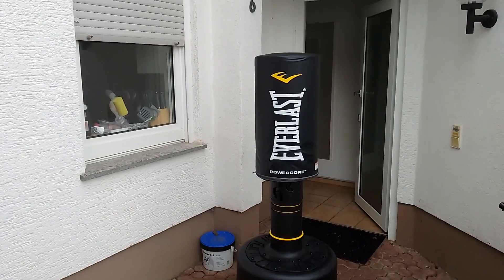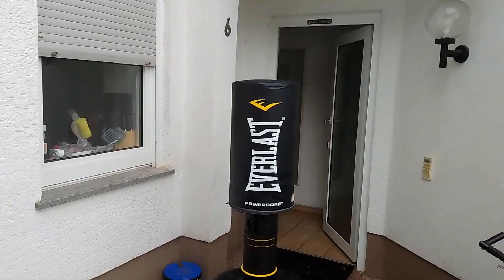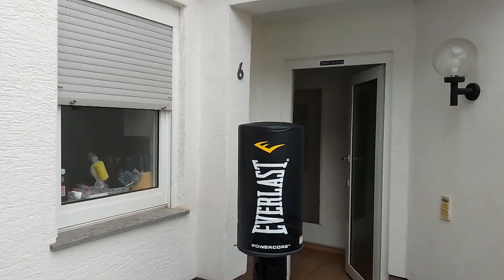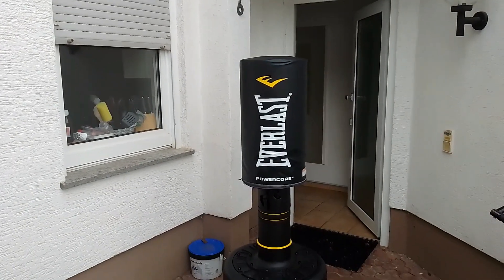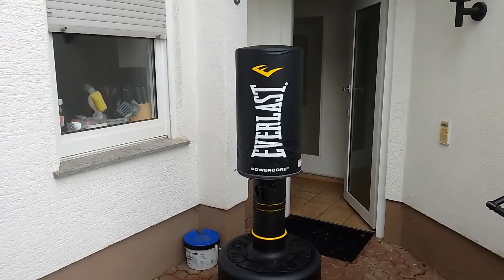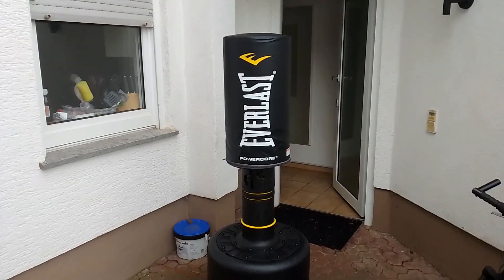With sand the weight should be about 370 pounds. For taller people this might be a disadvantage — if you're taller than about 5'8" or 5'9", the maximum height is 64 inches and the lowest is 54 inches. But overall this is a very sturdy, durable freestanding punching bag. I got it as a gift and I'm definitely going to implement it in my workouts.